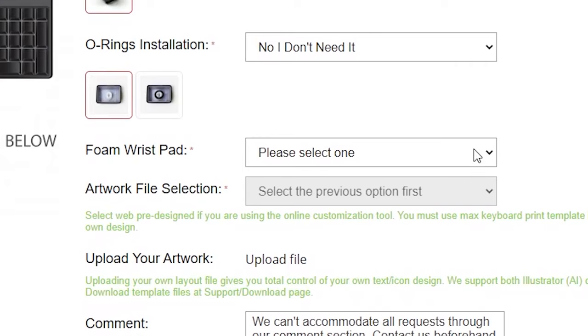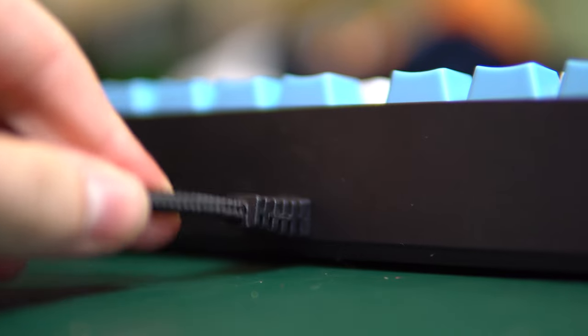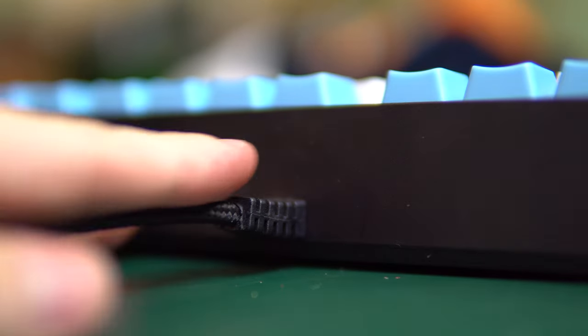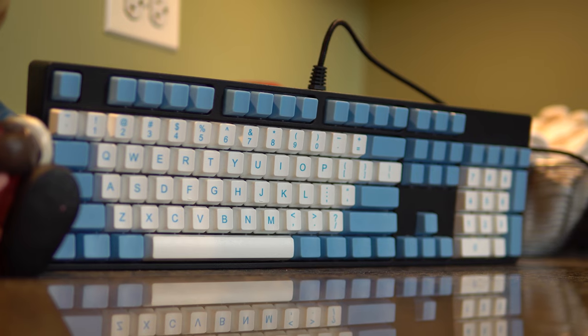It also does not include a wrist rest unless you opt in to buy the separate foam wrist pad. There are a few real critiques that I have that you should highly take into consideration. The cable, although braided, is not detachable, so this certainly brings the keyboard's lifespan as a whole into question. Additionally, though 104-key keyboards are a large form factor, the frame is pretty bulky and honestly makes the keyboard feel pretty damn big.